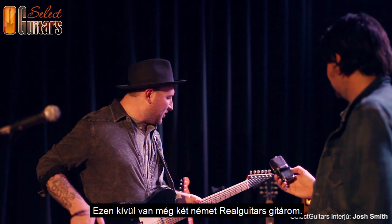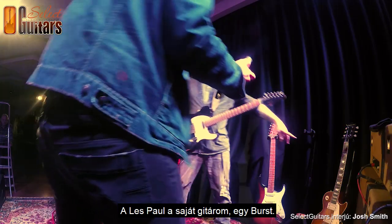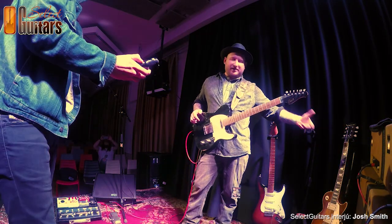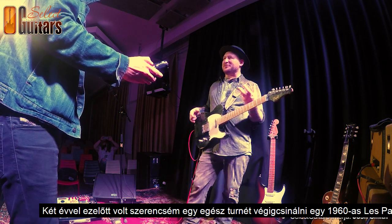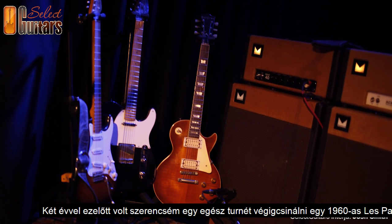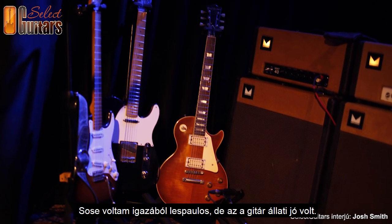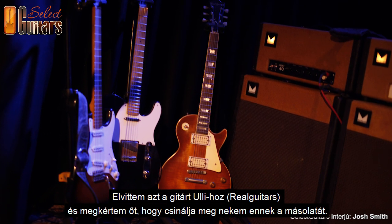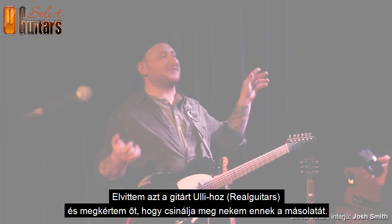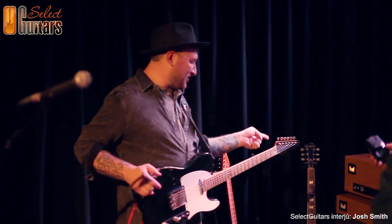This is the number one, and then I have two Real Guitars from Germany. This is a Les Paul Real Guitars Burst. Two years ago, I was lucky enough to spend a whole tour with a real 1960 Les Paul and it blew me away. Because I was never a Les Paul guy, but it was so good. My friend Uli at Real Guitars makes great Les Paul copies, so while I had the guitar, I took it to Uli and said, make me this guitar.